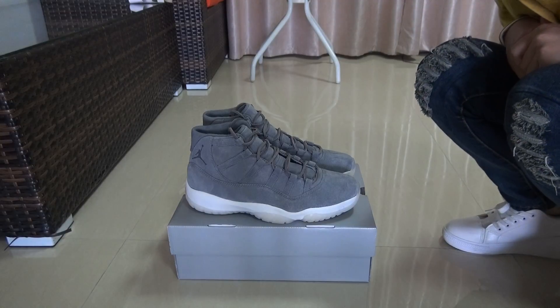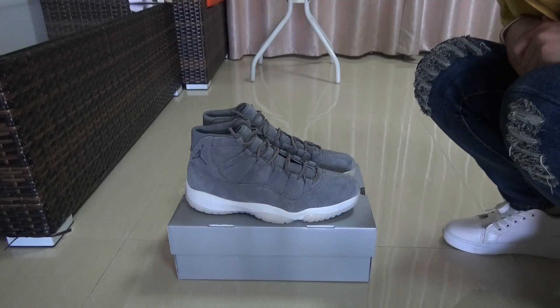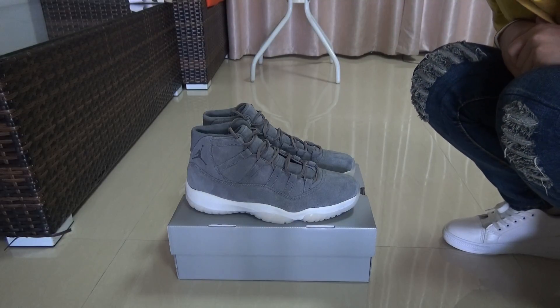Hello YouTube, here is Lydia from Kicksoftware.com. As you can see, I'm showing you guys today the Air Jordan 11 Wool shoes.